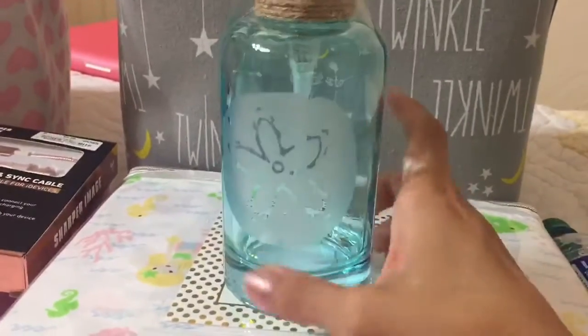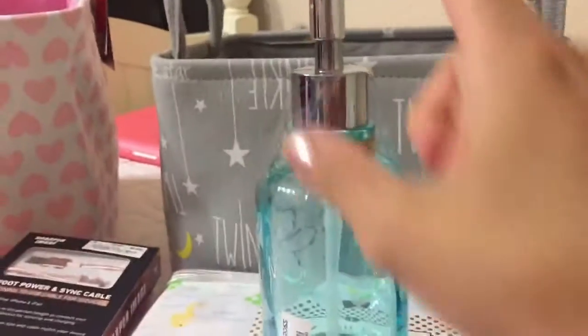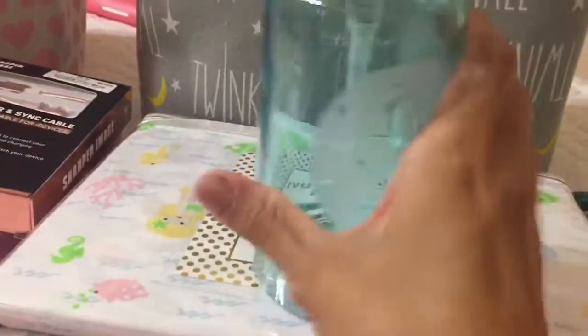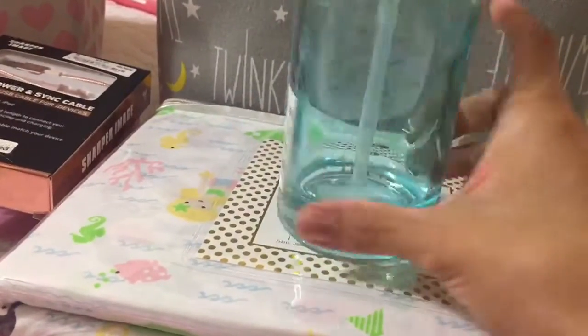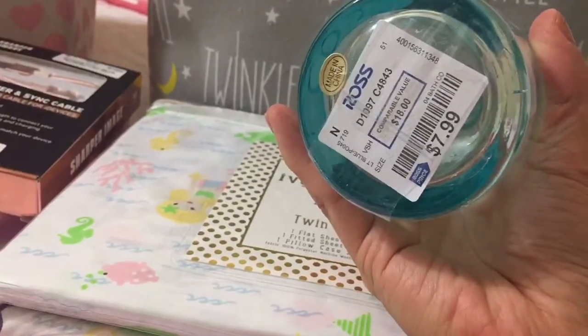And I'm going to use this to put all my dish washing liquids, so it's a lot easier — I just have to pump it. And this is $7.99, and it was $18. It's pretty heavy and super cute. The other one they had was a seahorse, but I like this one better. I don't know the brand on that one.